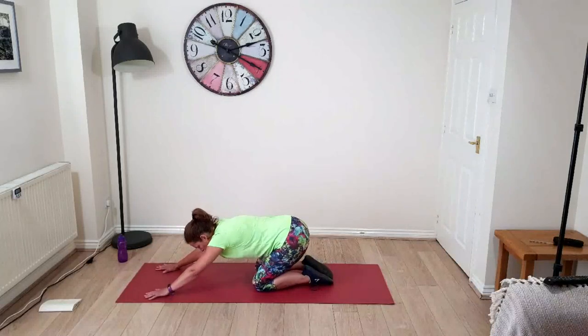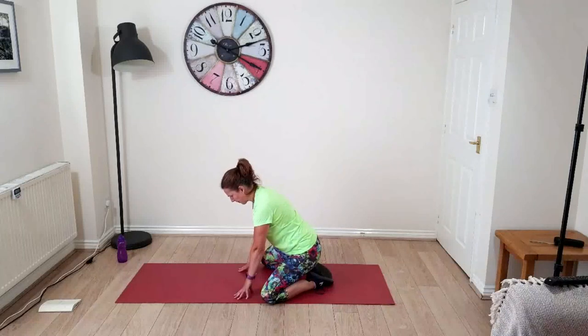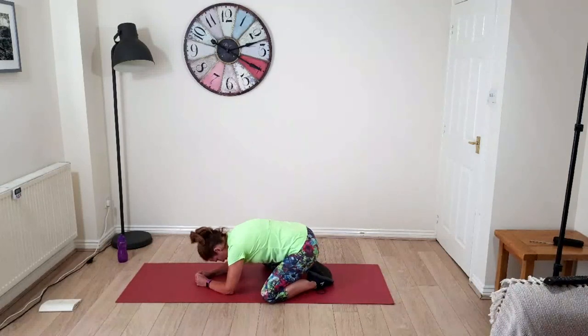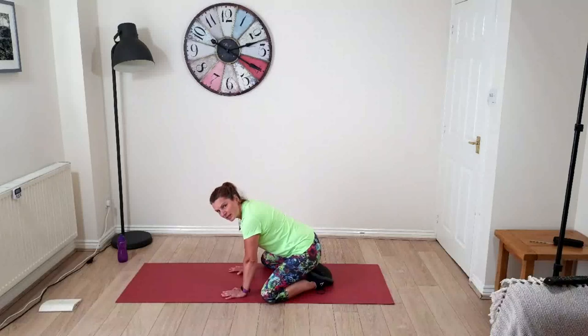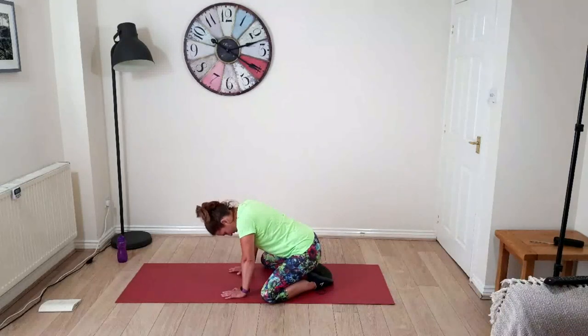Sit into your child's pose for a second. Your child's pose is as high as you want to be — knees apart, big toes together. You can stay all the way up or push back underneath your bum. Let the weight sink into your hips. Being up here is quite good if you've got very tight leg muscles. I'm still doing my cycling — I did my 50k yesterday, one and three-quarter hours on the stationary bike.